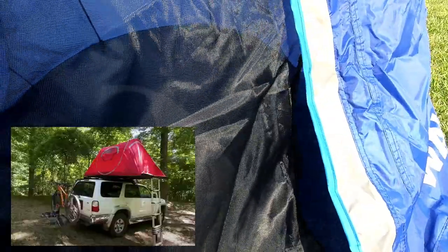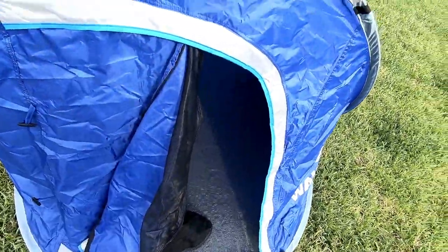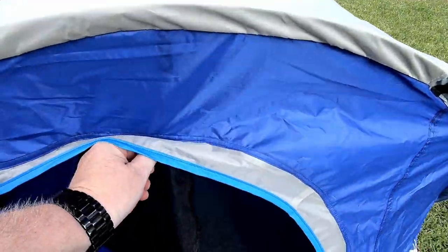I have a project that I'm going to use this for. Zipper impressions: pretty cheaply made, but for the price of this thing, it'll get it done.